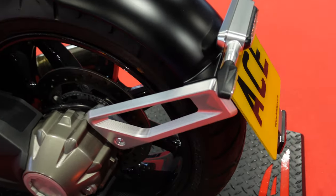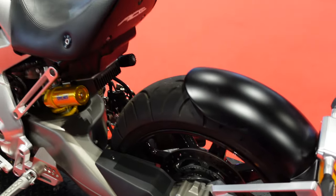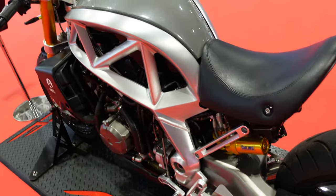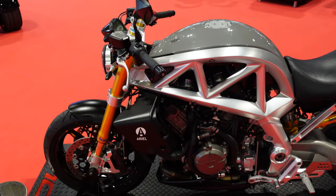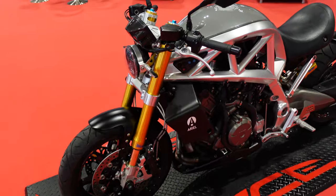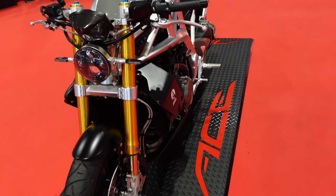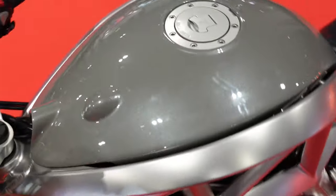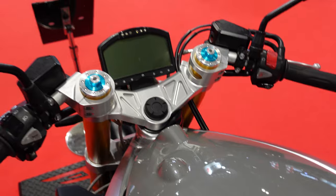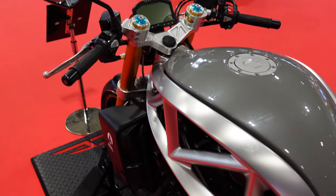Someone has put some real thought and love into milling every piece of this bike. I just love them. I think this one is actually for sale — it's about £25,000. So it's not for everyone, including me. But I think they just look brilliant.